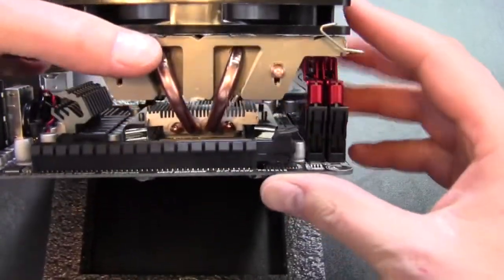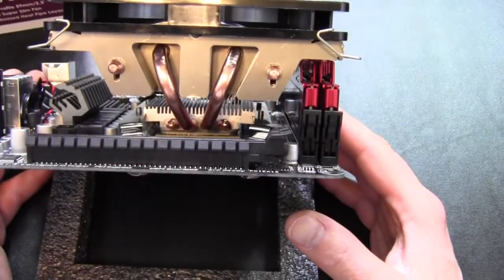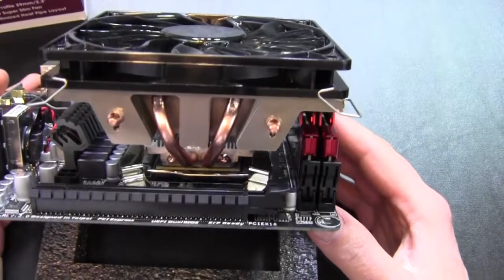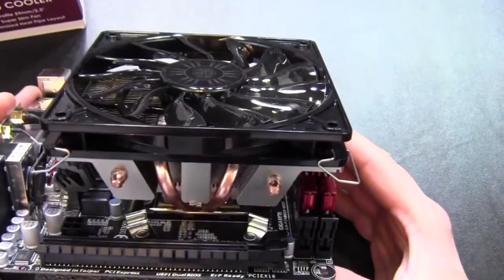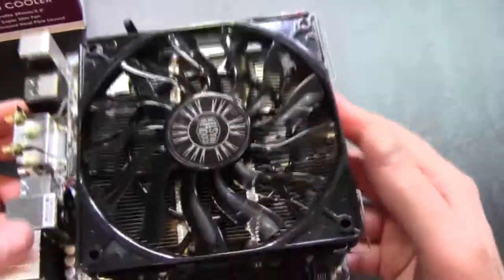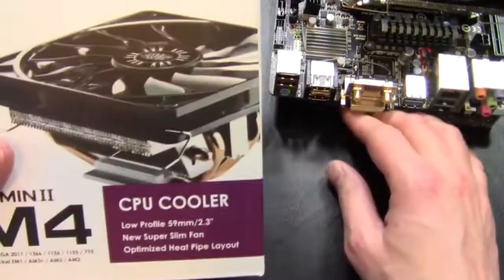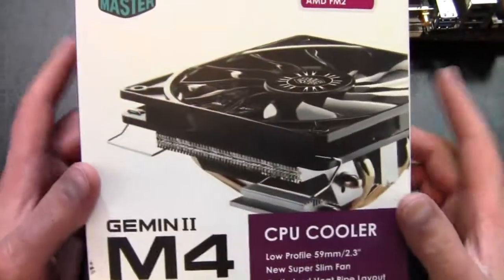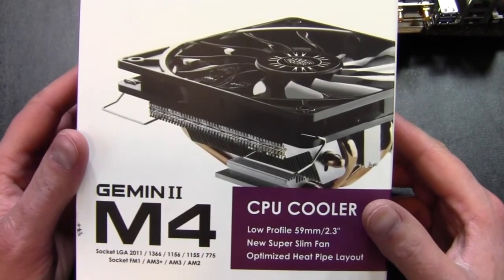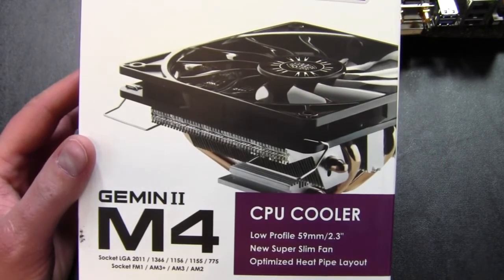Anyway, that is my thoughts on this - not bad, but certainly not great. It's just good. That wraps up the unboxing and quick look at the Cooler Master Gemini 2 M4 low-profile CPU cooler. Thank you for watching.